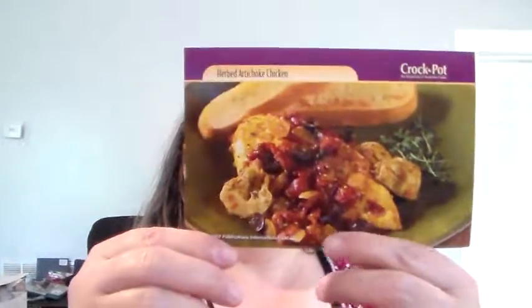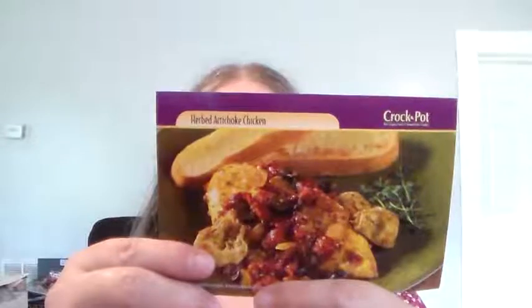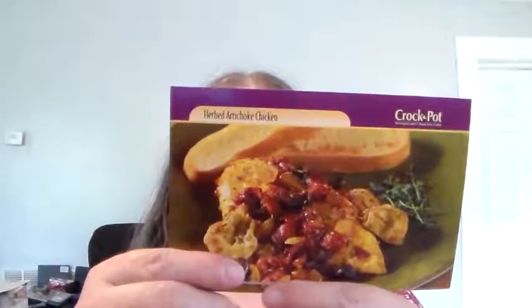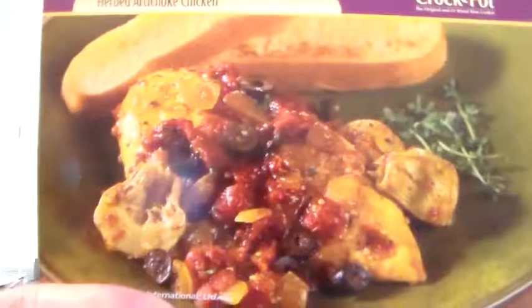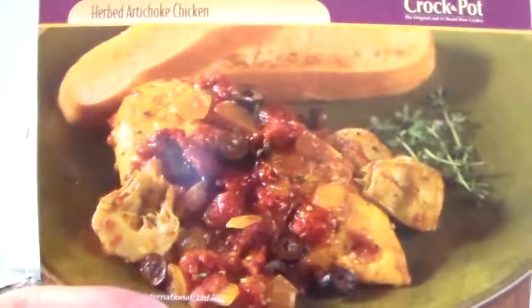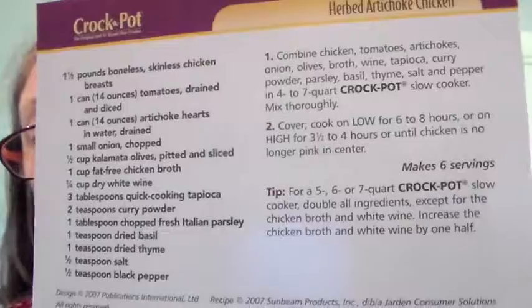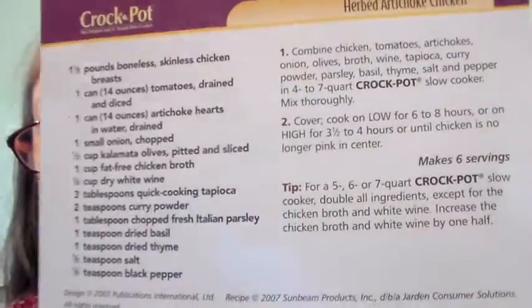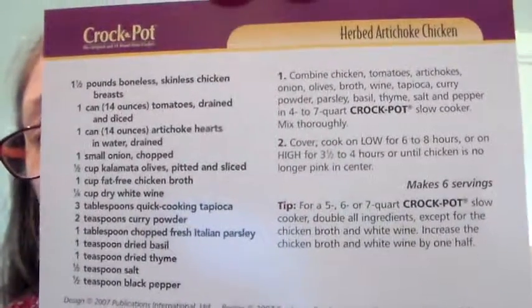Makes six servings. Tip: for a five, six, or seven quart crock-pot slow cooker, double all ingredients except for the chicken broth and white wine — increase those by one half. All right, so there you go. That's your meal — your Herbed Artichoke Chicken. I'm going to turn it over and hold it up so y'all can pause it and write it down if you want to try it. Let us know if you use it, cook it, or do a video of it.